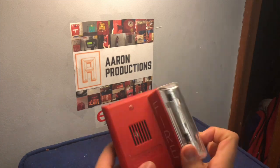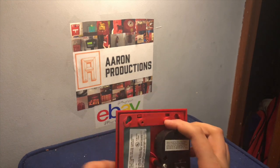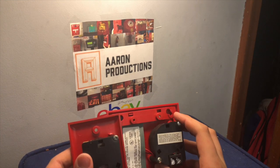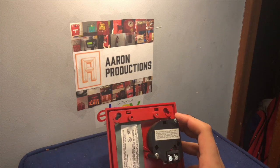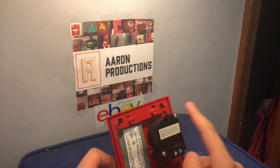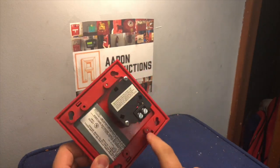So first of all, obviously GXS strobe and mini horn. The mini horn is the same thing on the back, and it has a nice little mounting ring around here. You could use it either way, I believe.